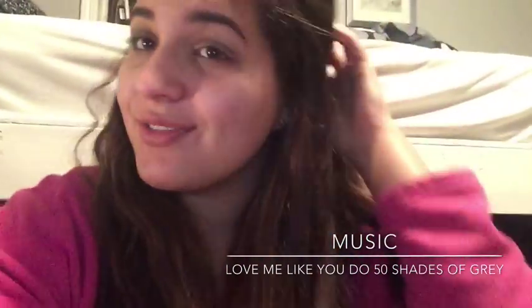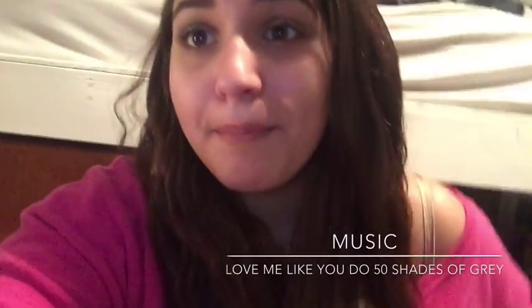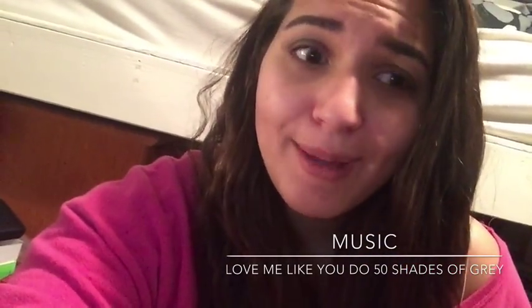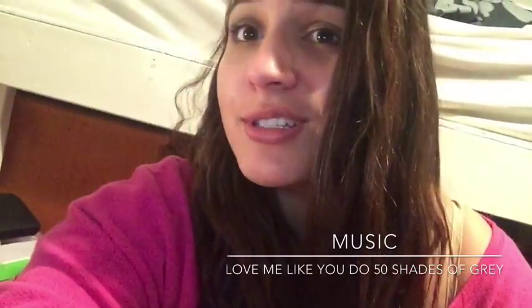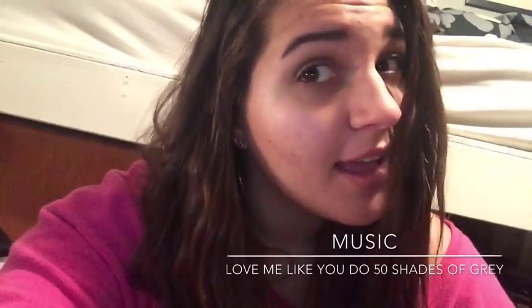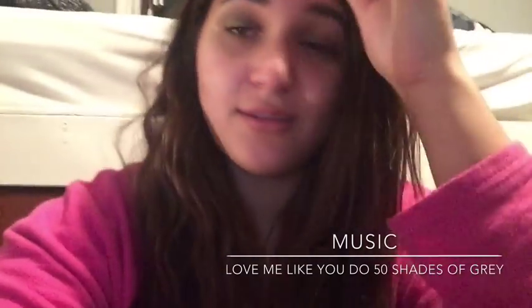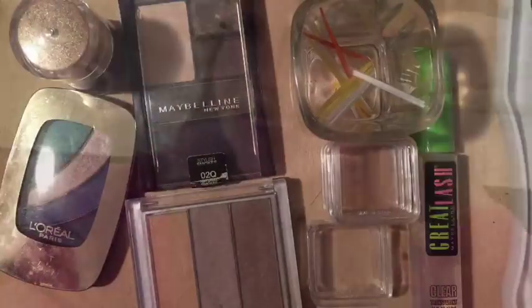Hey everyone, I'm too lazy to set up my phone right now so I'm holding it. Watch this video and you will learn how to make your own DIY makeup. It's pretty self-explanatory, I'll explain more in voiceovers. You should watch it, share it, stuff like that. I'm very uncomfortable sitting like this so I'm going to get off and start editing. Love you guys.